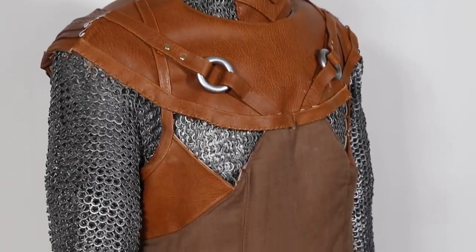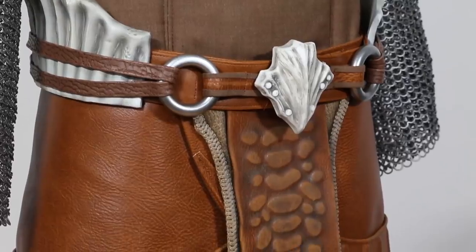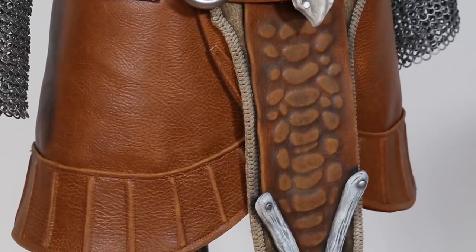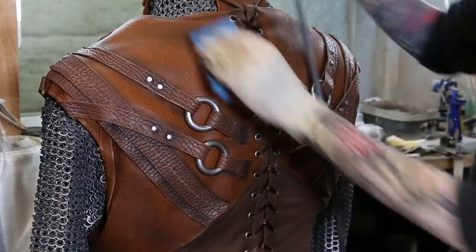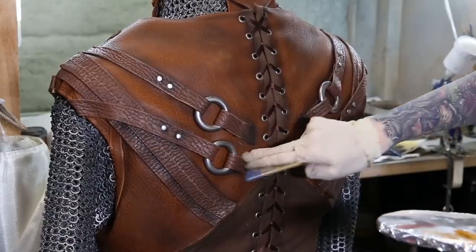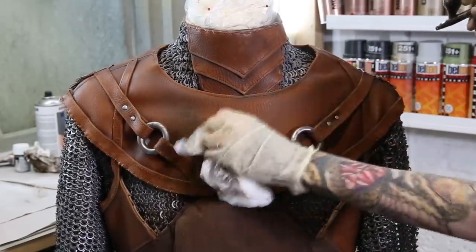The sewing part may not look special or impressive, but you've seen how much work went into it. Without weathering everything looks super flat and not really authentic. I like to use my airbrush for most of my weathering work — just a little bit of shading and highlighting can make such a big difference in making your costume look better. Fake leather can also be weathered with sandpaper and any kind of acrylic paint.